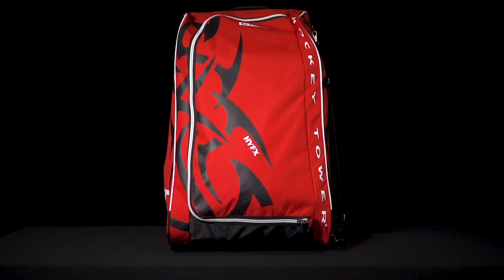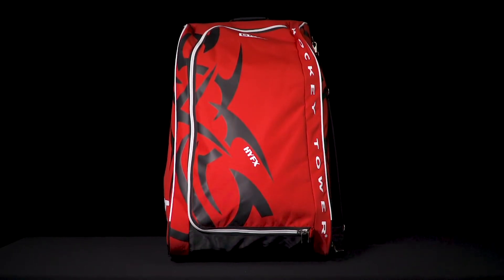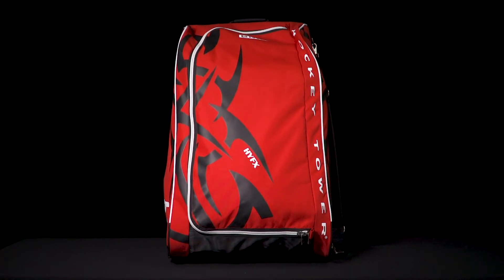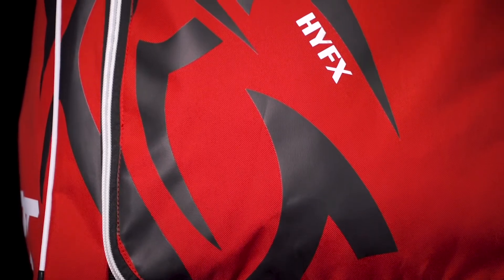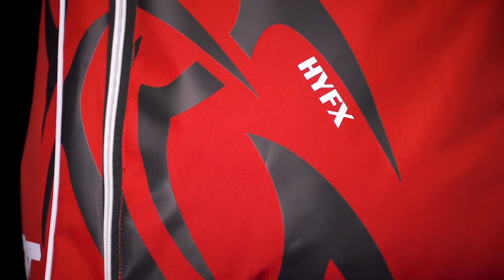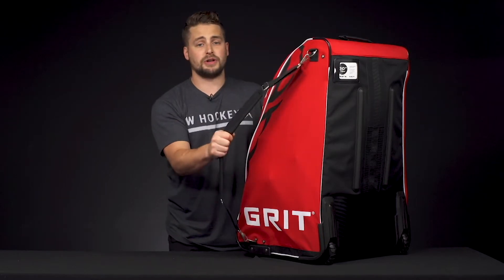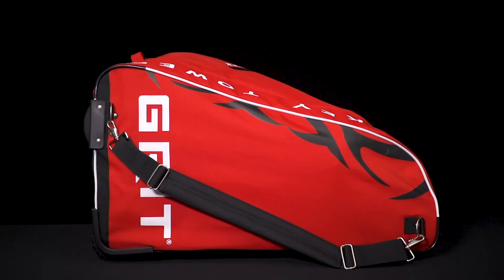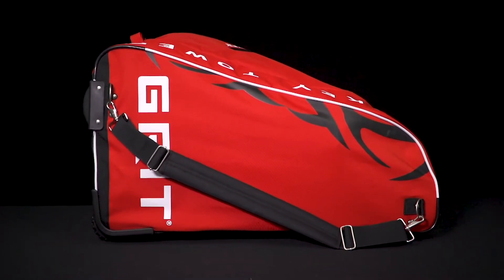Starting off with the exterior, we've got great durability to wear and tear with 500 denier polyester exterior and a polyvinyl base. We've got screen printed graphics on the front with a nice tribal design. Moving to one of the sides is an adjustable nylon carry strap. If you don't want to roll the bag, you can throw this on and carry it over your shoulder, but it is removable so you can take that off.